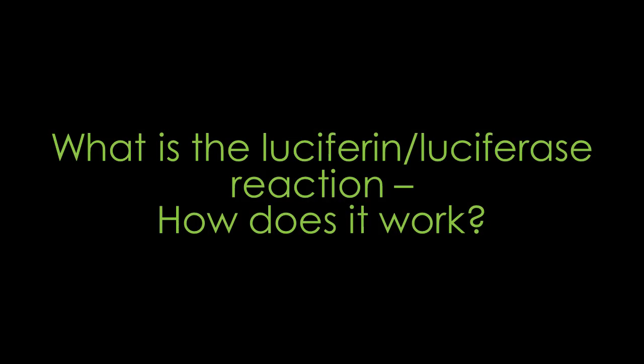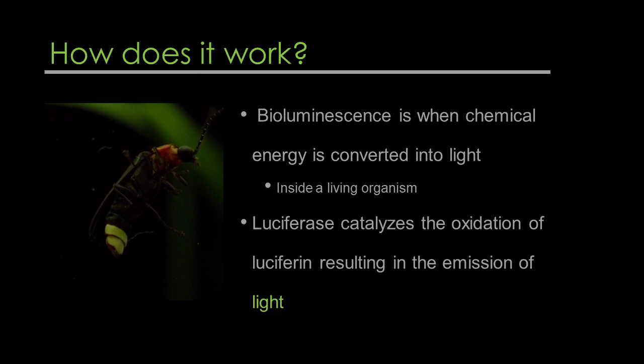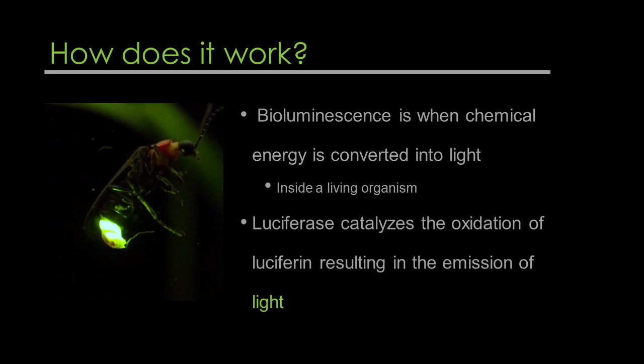What is the luciferin-luciferase reaction, and how does it work? In nature, bioluminescence occurs when chemical energy is converted into light inside a living organism. The process occurs when luciferase catalyzes the oxidation of luciferin, resulting in the emission of light.